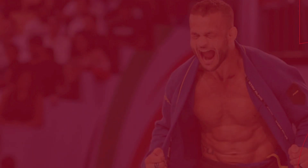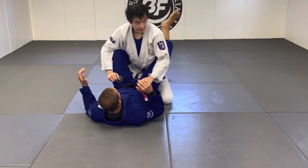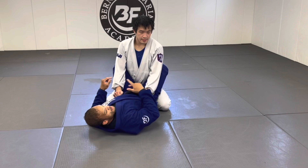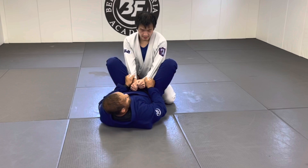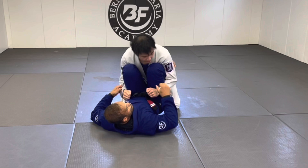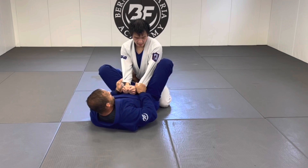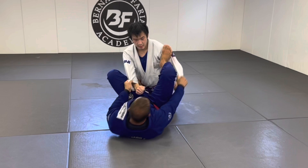Starting from closed guard with both sleeve grips. When beginners start looking for submissions, the triangle is one of the greatest attacks to learn early. One thing to avoid: don't bring the person's arm around your legs, because if they put weight on you, you'll carry it on your legs. Keep the arm inside your legs. Now bring your foot inside the bicep like a spider guard — bring the arm outside.